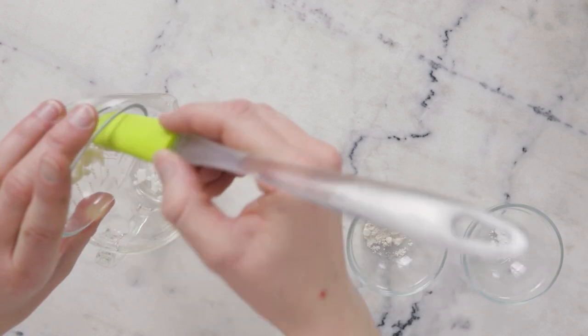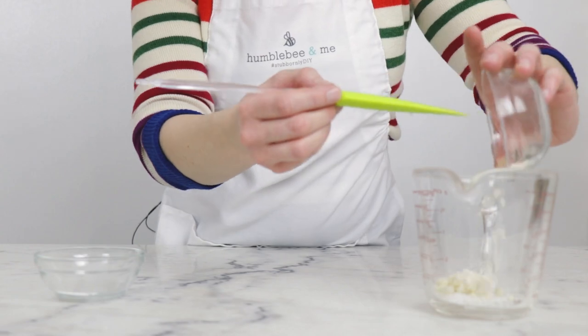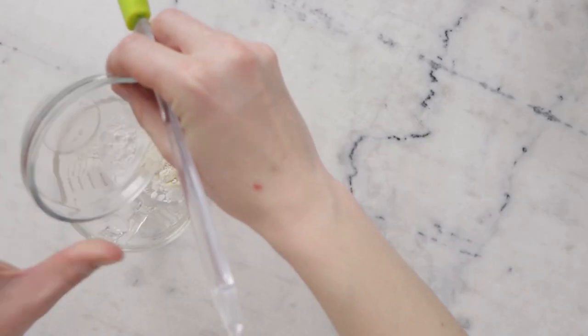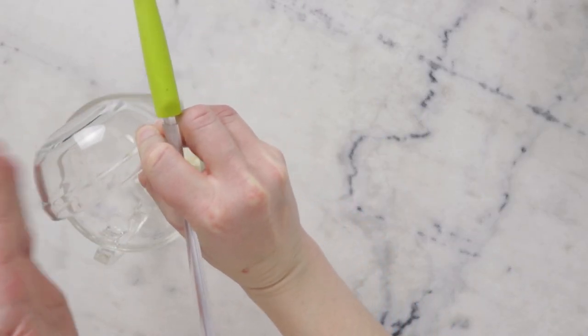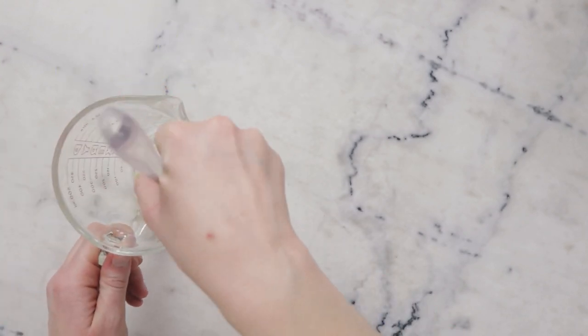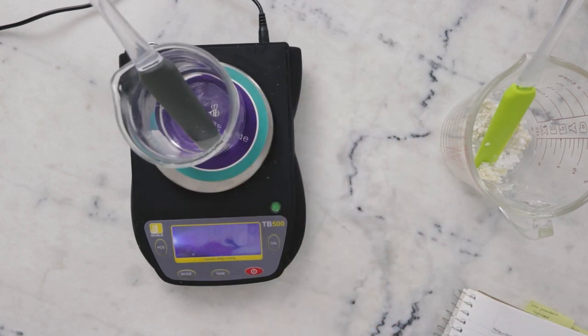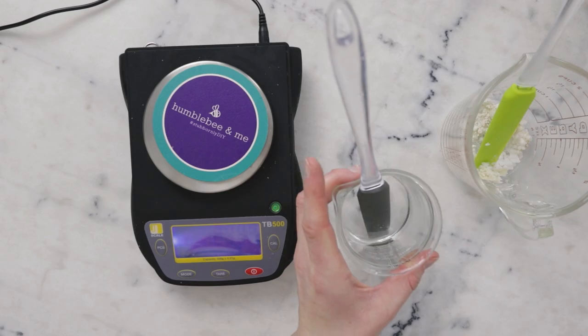Five grams cetyl alcohol, 5 grams shea butter refined or unrefined, 3 grams dimethicone 350, 1.5 grams colloidal oatmeal, and 0.2 grams Sepimax Zen. For substitutions and more info, please read the blog post and look it up in the Humblebee and Me encyclopedia. Before we carry on, I'm going to weigh the water phase and note that weight, making sure to note that it also includes the spatula. This will allow us to replace any water lost to evaporation during heating.